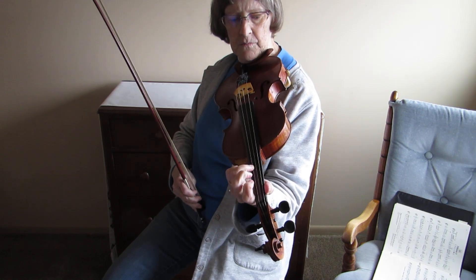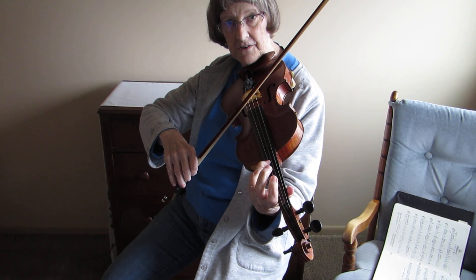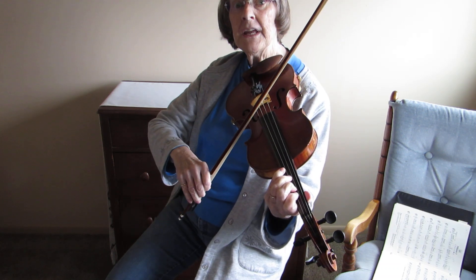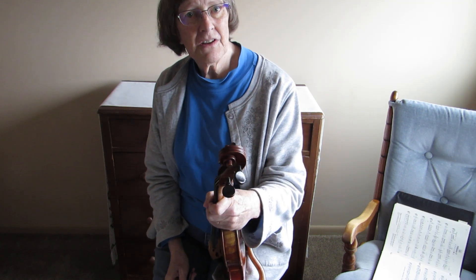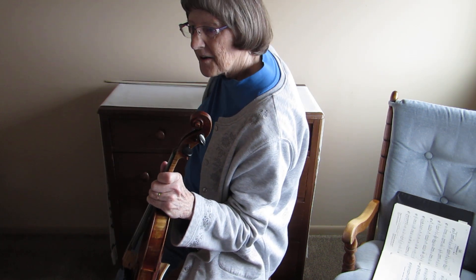You have to move your third finger, so you have to be clean about it — use the fourth finger instead of open E. Make exercises out of any places that give you trouble. I think we're going to talk either Tuesday or Wednesday, or whenever it's convenient for you — just let me know. I will listen to you play Country Waltz, and if you have some questions on the first part of this song you can ask them then. I hope this helps you, bye.